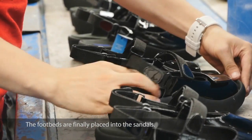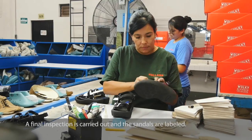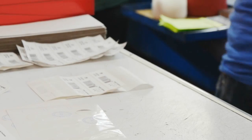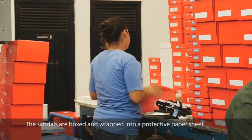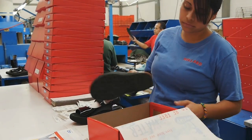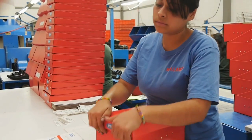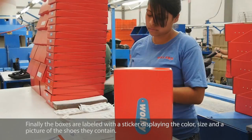The footbeds are finally placed into the sandals, a final inspection is carried out, and the sandals are labeled. A thin piece of specially cut paperboard is placed to maintain their fit. The sandals are then boxed and wrapped in a protective paper sheet. Finally, the boxes are labeled with a sticker displaying the color, size, and picture of the shoes they contain.